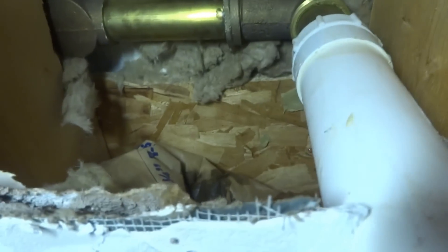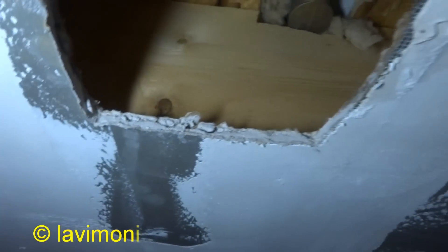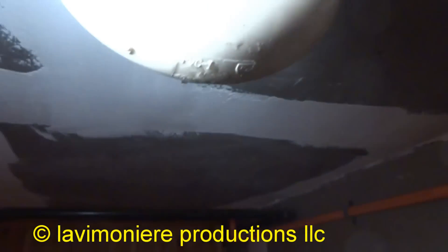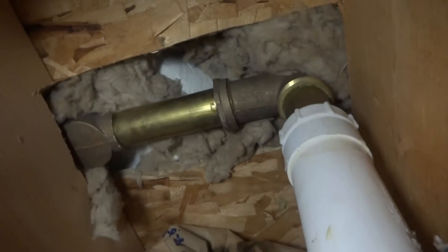I'll put a couple pieces of wood in here, fasten and screw that piece back in — it won't even know the difference. A couple of quarter-inch pieces of furring. That'll be fine. That's all it was. Easy fix. Got lucky.